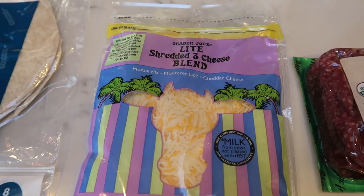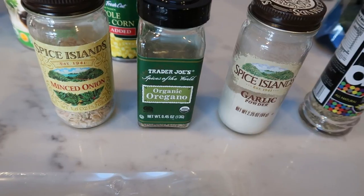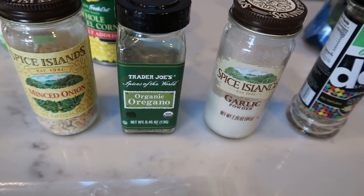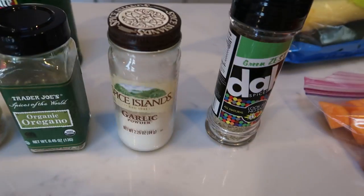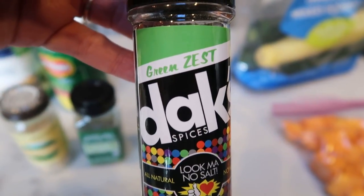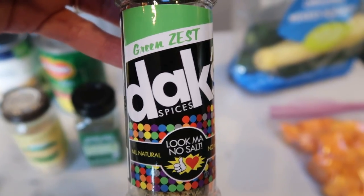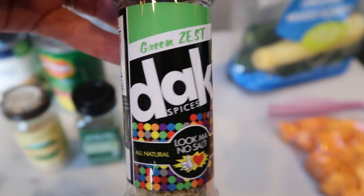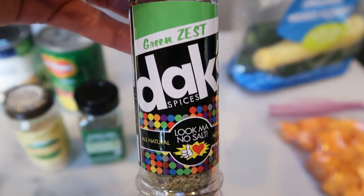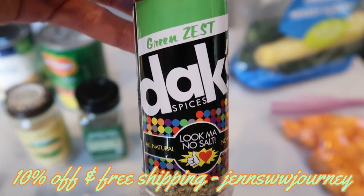Trader Joe's light shredded three cheese blend. We have quite a few spices. I'm going to be doing minced onion versus whole onion only because I want the onion pieces really small in my quesadilla. Oregano, garlic powder, and all my veggies. I'm going to be putting my Dax green zest — the best seasonings, no salt, all natural, no MSG. If you watch your salt, green zest is amazing on vegetables and everything. My code on the screen gives you 10% off and free shipping. They have over 20 seasonings, so check them out.